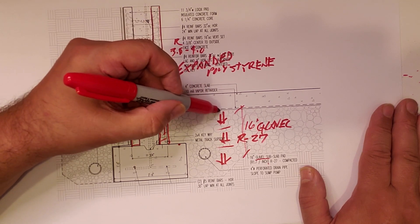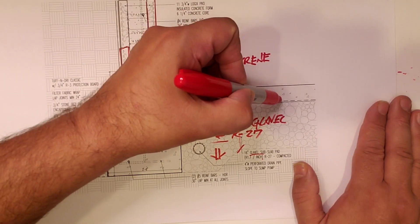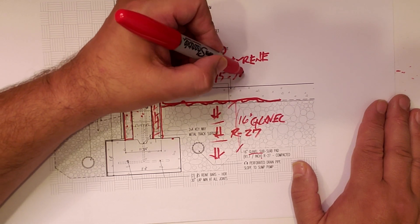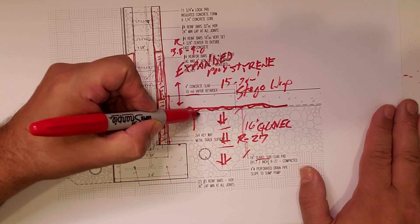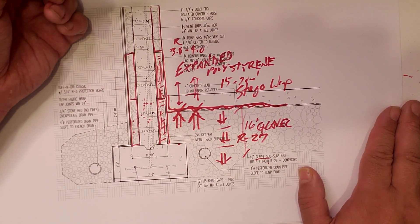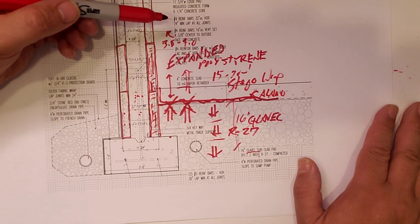The concrete is fluid, so while I show it as a nice straight line in CAD, in reality the surface may vary a bit. We're going to lay a vapor retarder over the top — 10 mil, though we'll probably go up to 15 to 20 mil. We're going to use a product called Stego Wrap. Basically, what we're trying to do is stop any migration of moisture from making its way into the slab and eventually into the room above. Anything in the ground, we want it to stay in the ground.